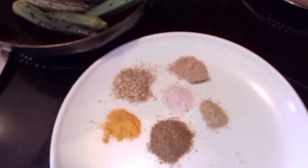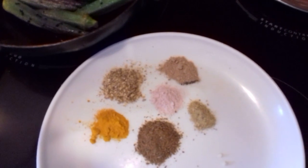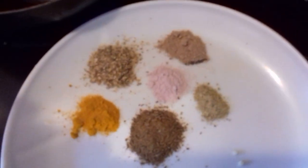You need to give it a stir — getting nicely browned. I have my spices here: the usual — turmeric, coriander, cumin, black salt, mango powder, and a pinch of my chai masala.